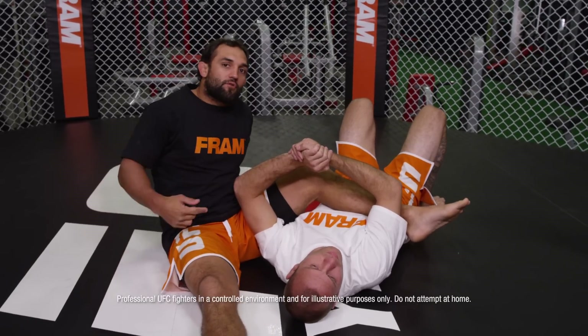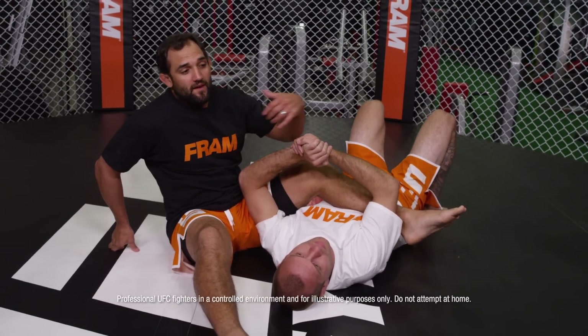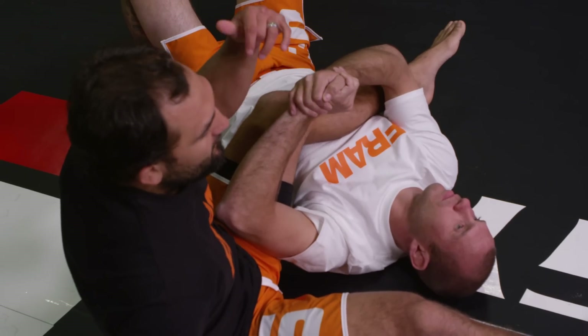Hello, this is Johnny Hendricks and Cowboy Cerrone. I'm going to be putting him in an arm bar. He's going to hitchhike around, and he's going to end up on top in this move.